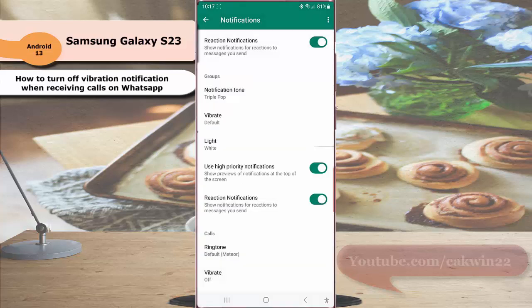By choosing this option, your phone will not vibrate when you receive a call on WhatsApp. Thank you for watching, have a nice day.